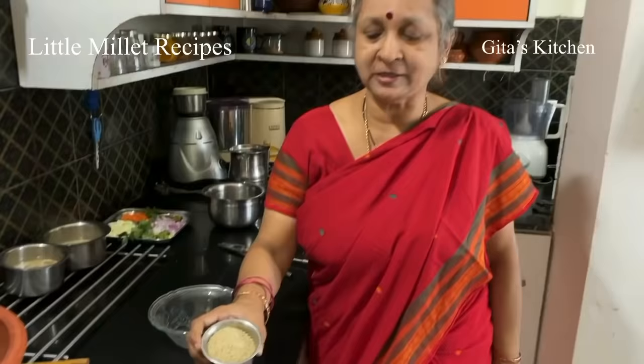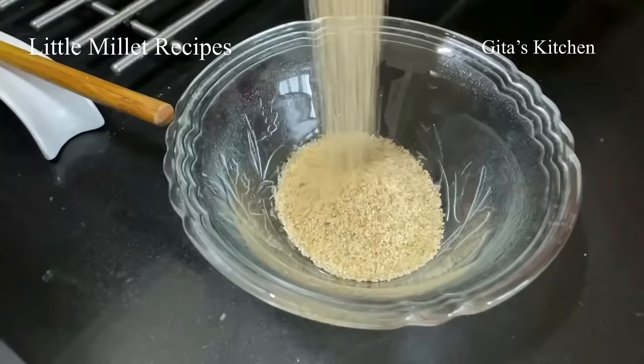Namaste! Welcome to Geetha's Kitchen. Nowadays all of us know the importance of millets and how they are really considered to be a superfood for your health. So introducing you to another millet — this is known as little millet.